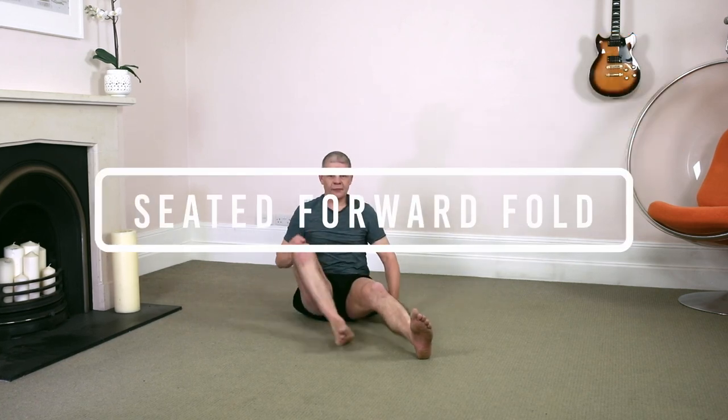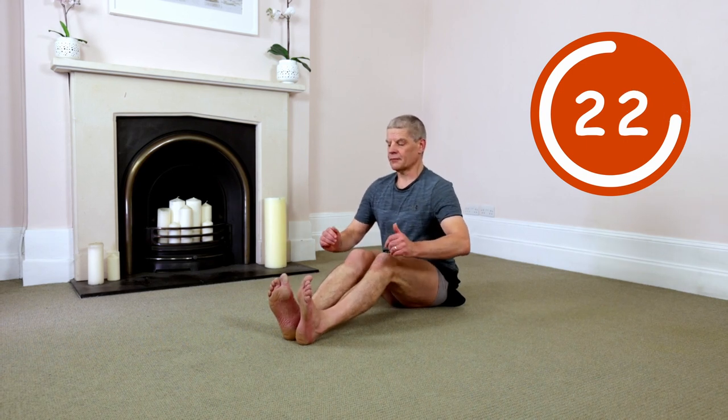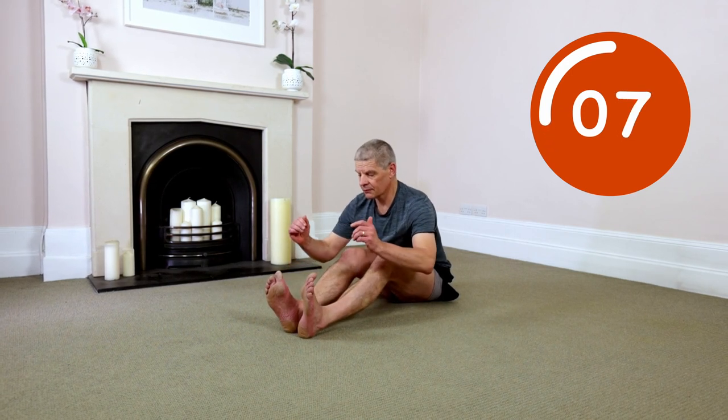Seated forward fold. Feet together. Bend knees. Pre-lengthening spine. Deep inhale. Go. Let the air out of your lungs and open out your entire spinal column as you hip hinge forward, maintaining a straight neutral spine. Standard so hot breathing pattern. Elongating the spine, hinging from the hips. Find your inner peace and observe your body's inner power.